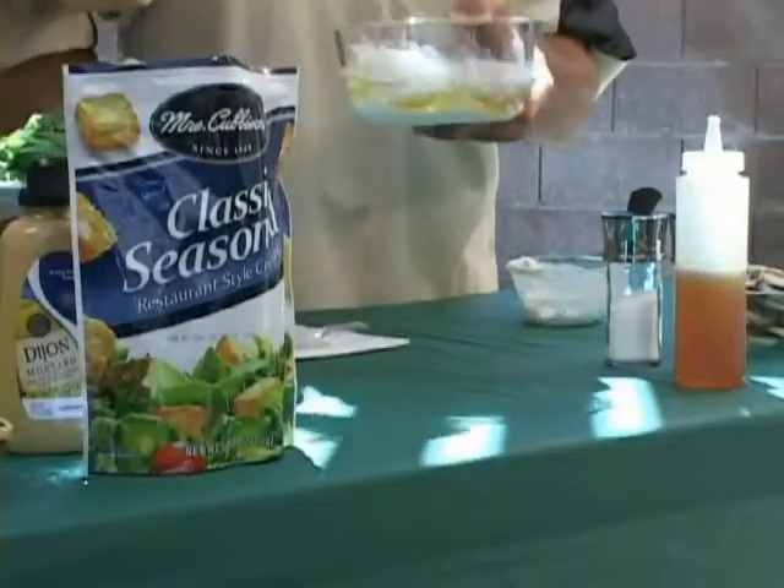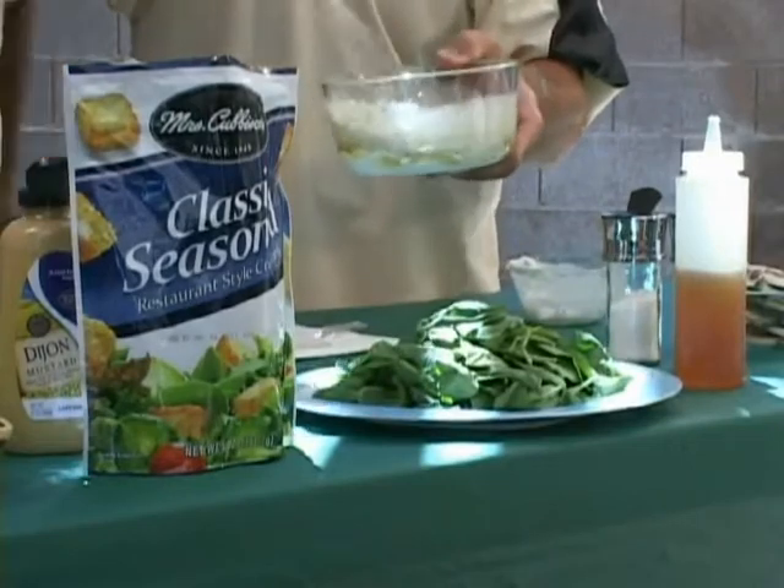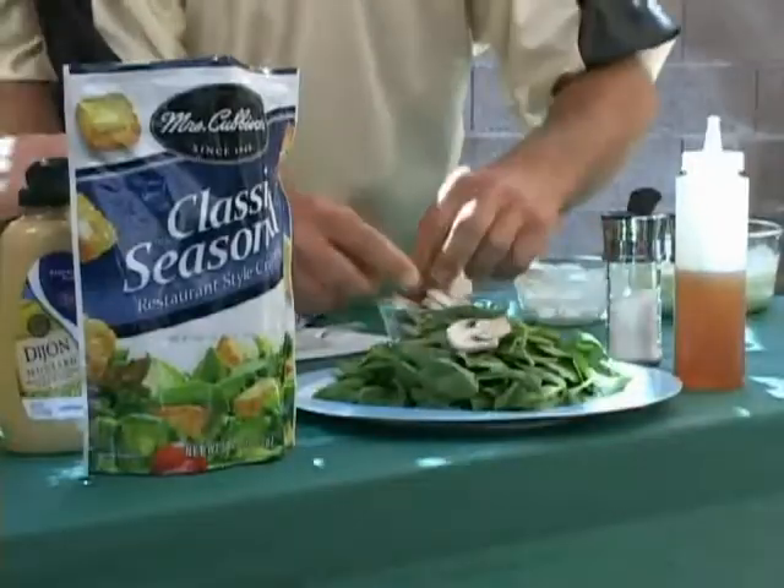Now what you want to do is mix this up. You can do this ahead of time — put it in the refrigerator, which gives it all a chance to mingle and marry and get all those flavors to get to know each other. Let's build the salad. We start off with some spinach that we just washed and dried.